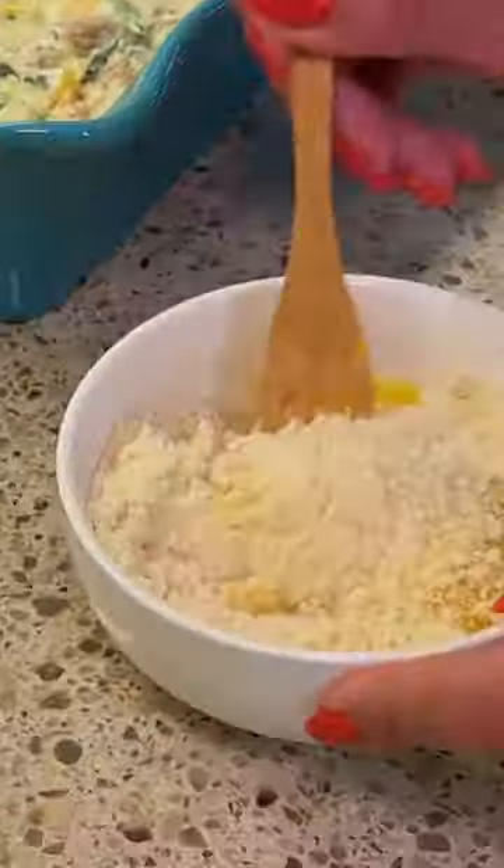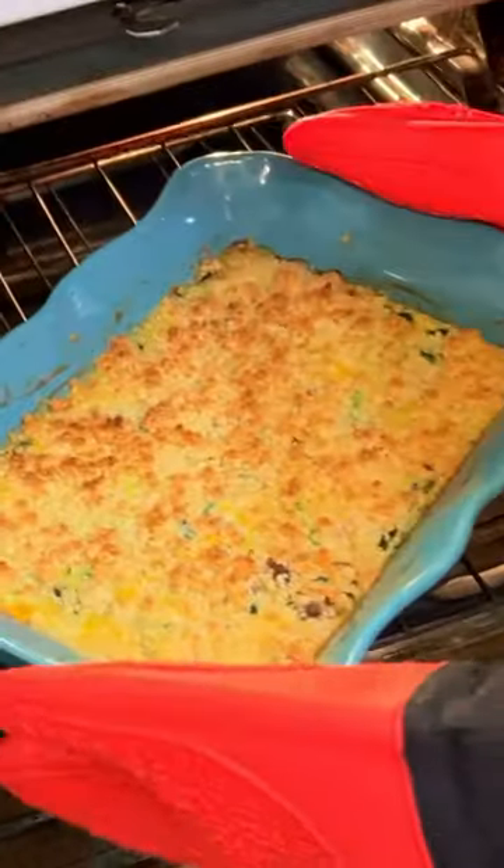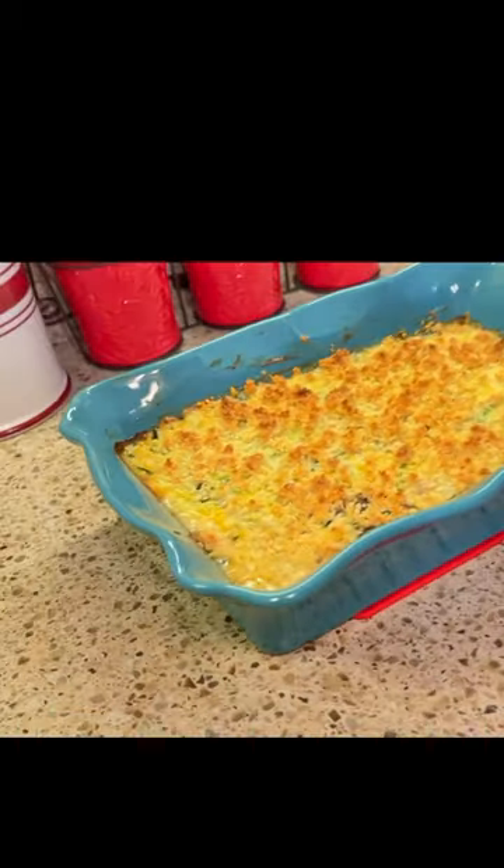Combine your topping ingredients and sprinkle evenly on top. Bake at 375 for 30 minutes or until bubbly. Allow casserole to sit. Enjoy.